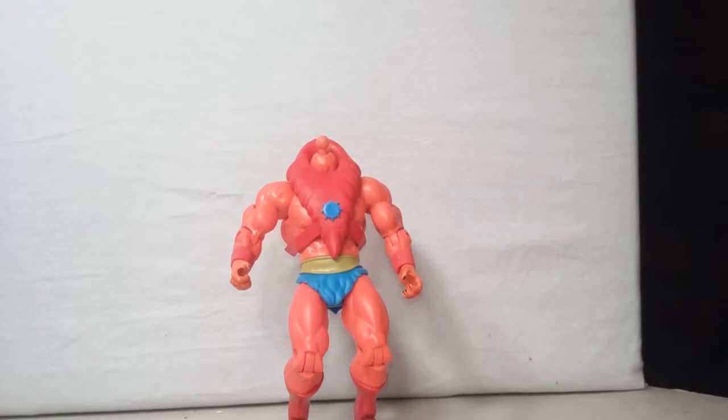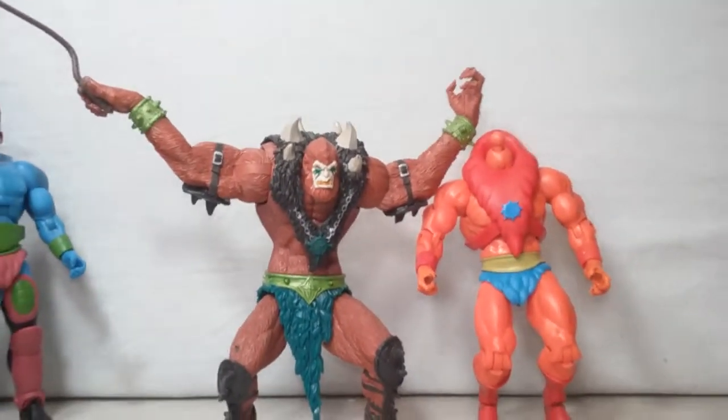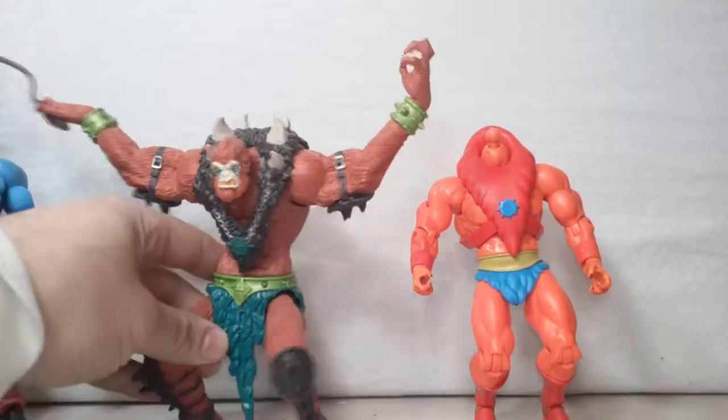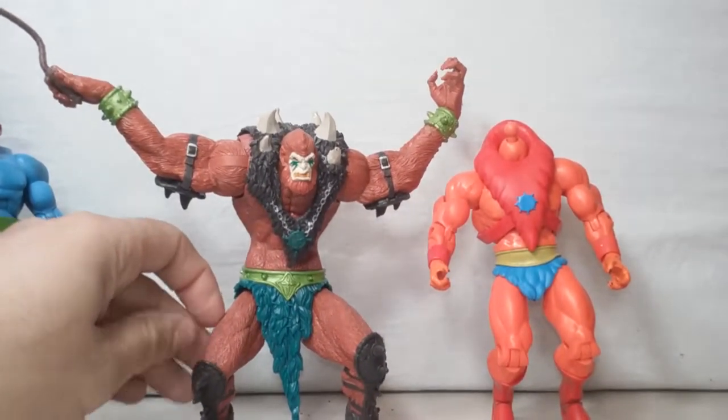I have the 2000x Beast Man here for comparison — arms are of course much longer, different design. I don't think I own the Beast Man from the old line yet; I have a bunch of other figures but not that Beast Man. Nonetheless, even in here they have him slouching — I wish I could straighten his legs out.